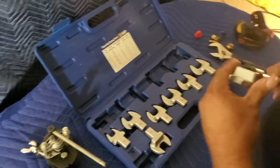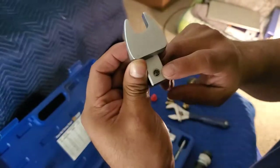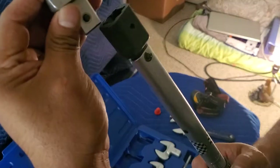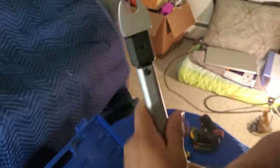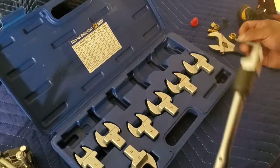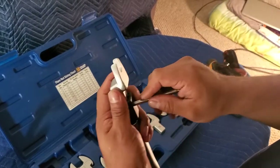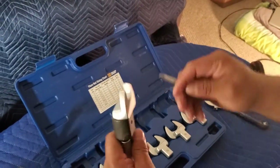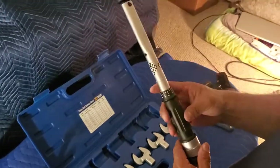To install the head, there's a lip on it — you want to match that lip up with the orifice in the wrench, then push it in and it locks in place. To remove it, there's a small tool that comes in the kit: push it in and the head releases. Don't lose that removal tool.